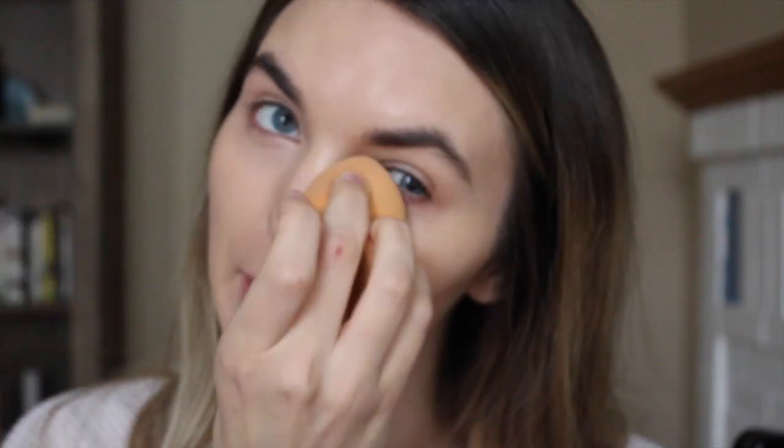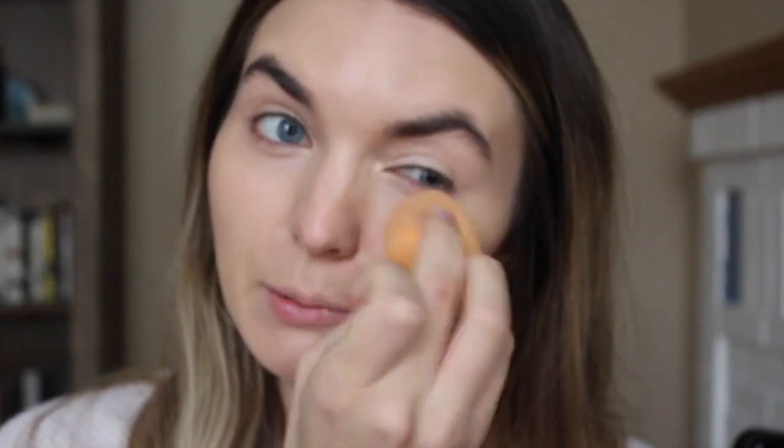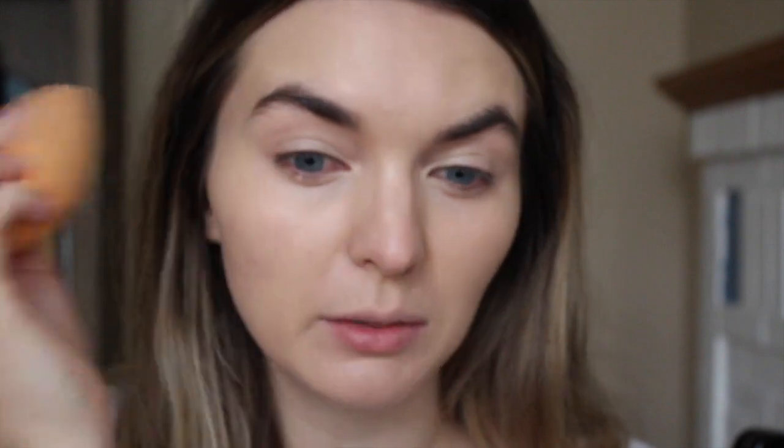Moving on to concealer — I've kind of forgotten how to do my makeup, it's been so long since I've actually worn it, now that I'm kind of a hermit inside all day. I'm going to use the Maybelline Fit Me concealer in the shade Light. I've used this a million times on my channel — it's the perfect yellow undertone for my skin tone and it does a really good medium coverage. So if you're using a lighter coverage foundation, it's not going to look too cakey, and I'm just blending that out. Easy peasy.